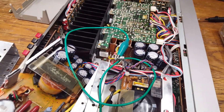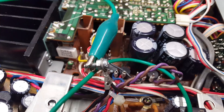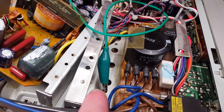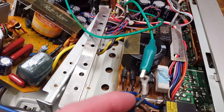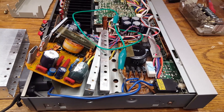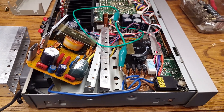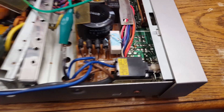So I screwed the terminals together, plus used this alligator clip lead to connect that one. I turned it on and it was basically the same as it was before.